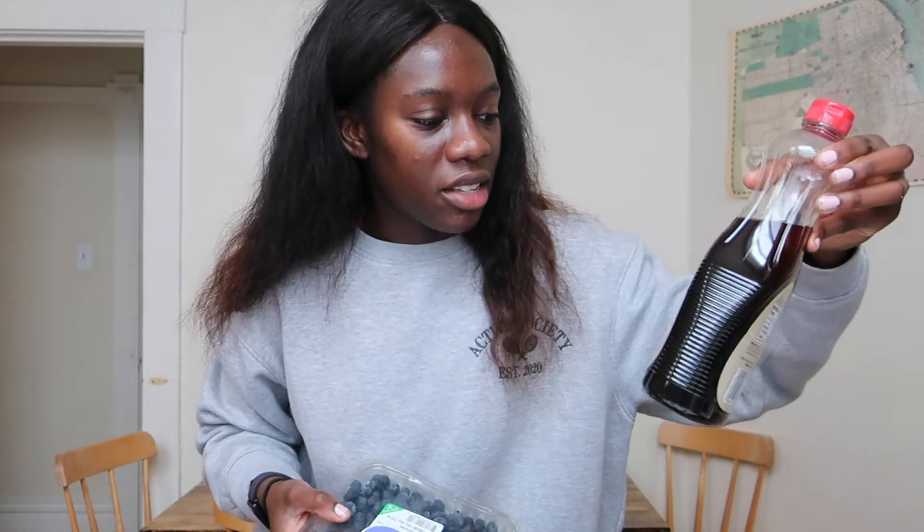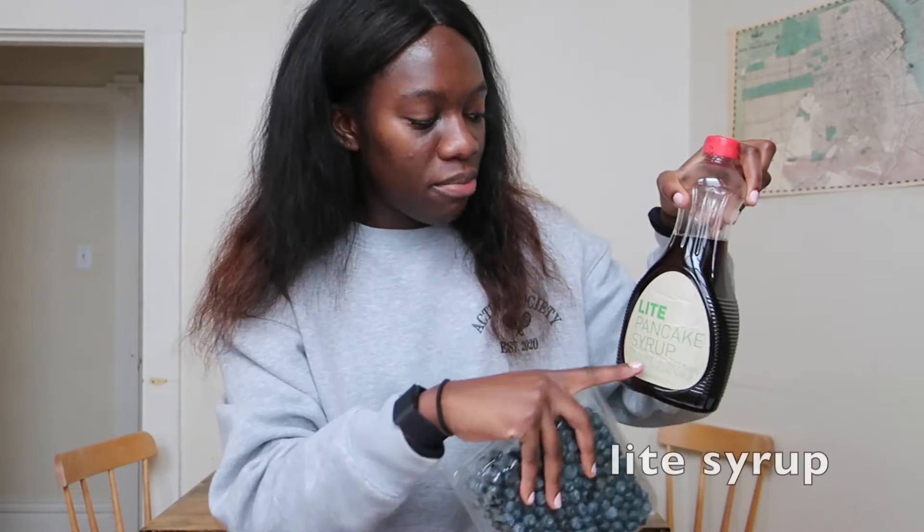I found this syrup that is literally called Light Pancake Syrup. This is great because I am trying to cut out excess sugar — I have a big sweet tooth, but I like to cut back. I found it at a local store and it is way less calories than actual syrup, which I love. So now let's get started making it.